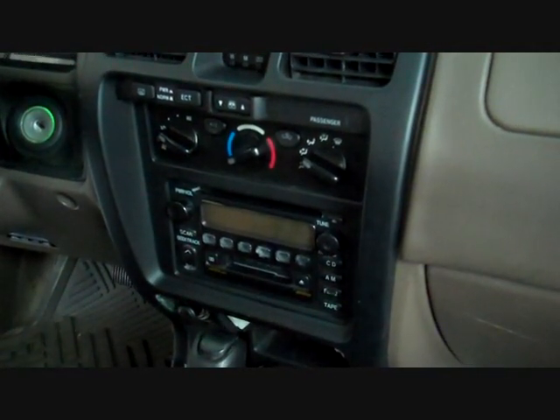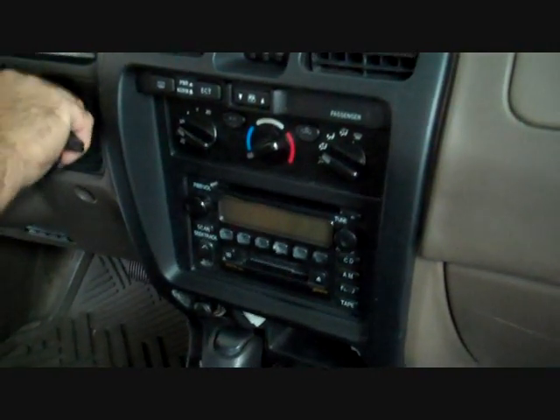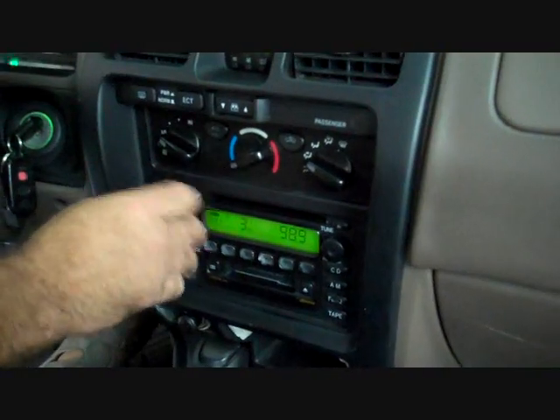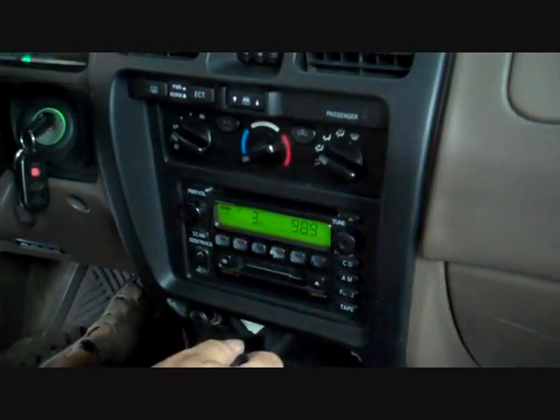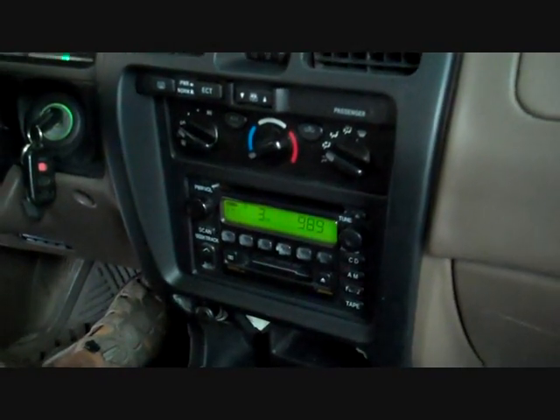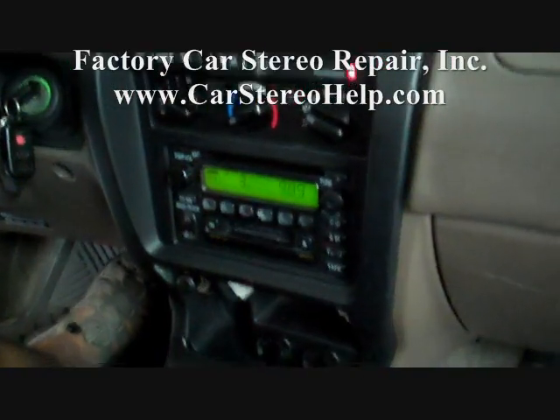Today we are removing the stereo from a 2002 Toyota 4Runner. The stereo in the shop — both the single and the six CD changer — are having problems and we are able to take care of those. We are going to set the parking brake, insert the key in the ignition, and shift to a lower gear.